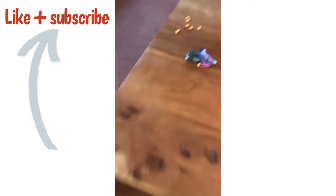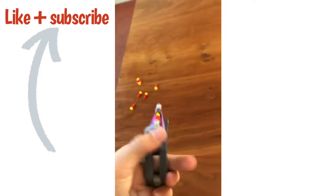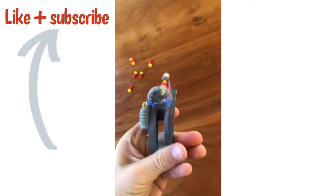Yo, what's up guys, it's your boy Mystic back at it again with another video. Today I'm gonna be talking about this shell-ejecting LEGO revolver six-shooter.